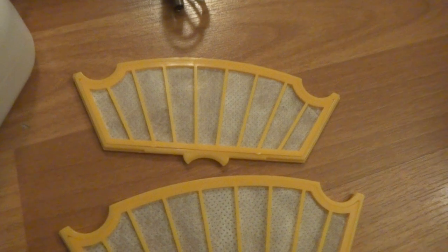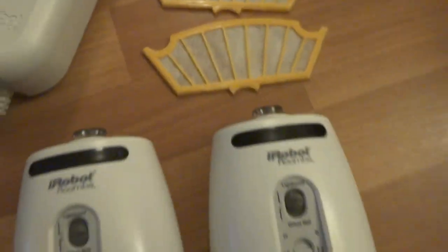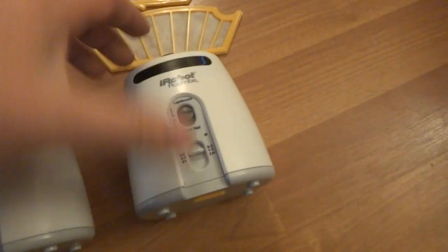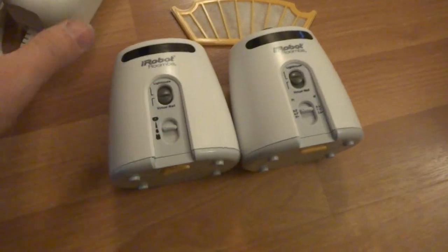Got two brand new filters and two virtual lighthouses right here. They're in excellent shape.